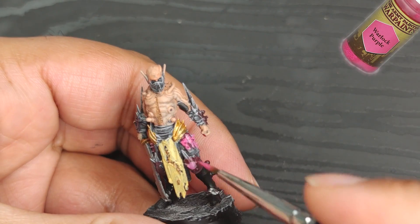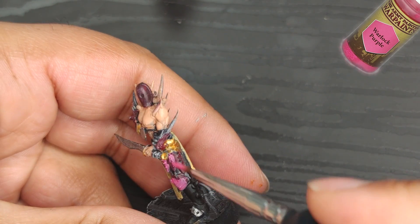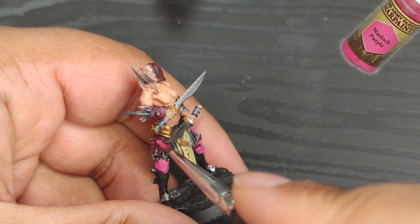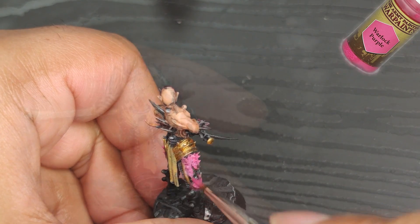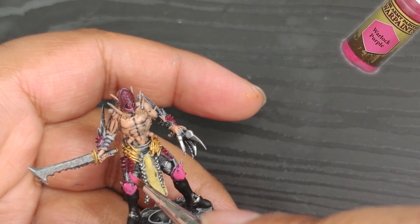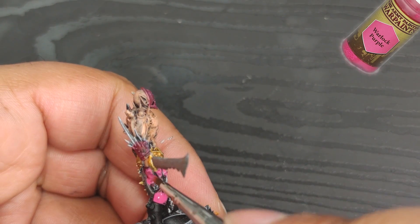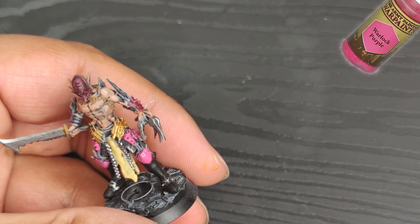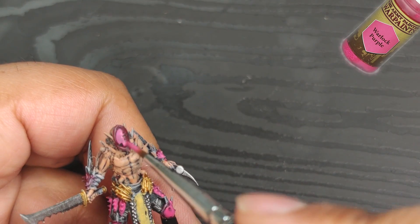I'm going to apply some warlock purple to the leather parts of the armor, purposely leaving the edges in crusted sore to create a worn effect and really make the contrast pop. Originally I thought about painting the little pikes in a bone color, but after trying it out, I found it was too much work and didn't look as convincing as painting them in purple. As for the larger pikes, those will definitely be painted bone color. It's not necessary to have perfect coverage — the ink will do its magic and blend everything together, creating a nice gradient effect.